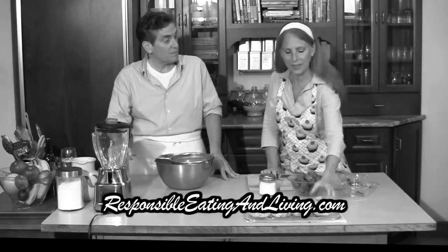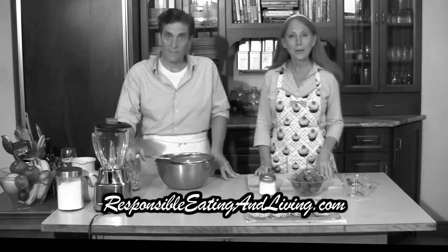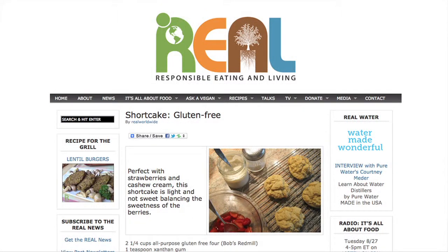The recipe for our shortcake is at responsibleeatingandliving.com. It's gluten-free, made with all-purpose gluten-free flour, and it's a traditional shortcake recipe just using gluten-free flour. So if you check out our website, you can find out how it's made — you just put it all together, cut in the shortening, drop it on the baking sheet, bake it, and you're ready to go.